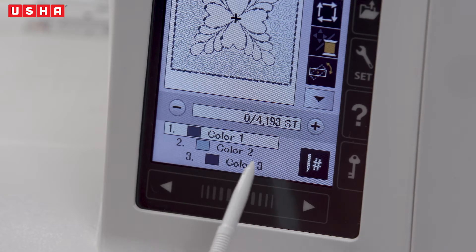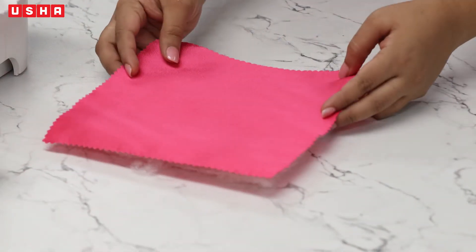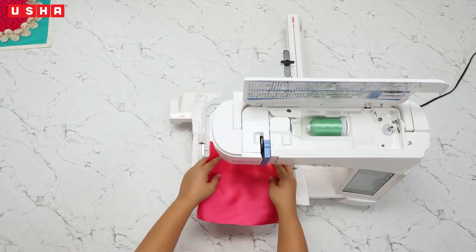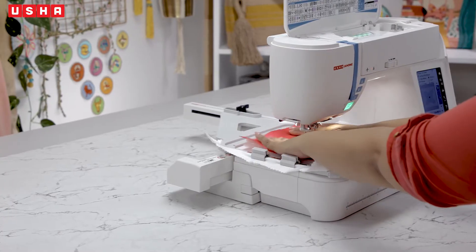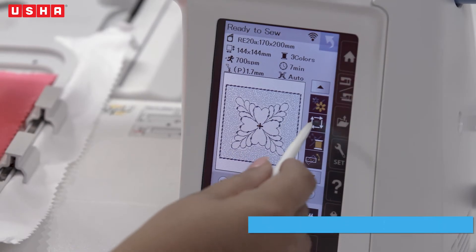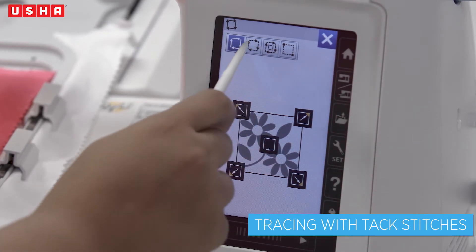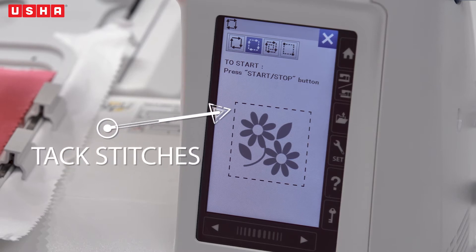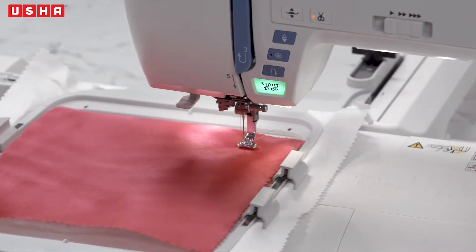Double check the colours. Next, take a piece of wadding sheet and place a satin fabric over it. Put both these materials under the presser foot on the embroidery hoop. Then go to the touch screen and select the tracing with tack stitch option. This will hold all three materials together with a temporary stitch that can be easily removed later. Press start and watch the machine sew on its own.